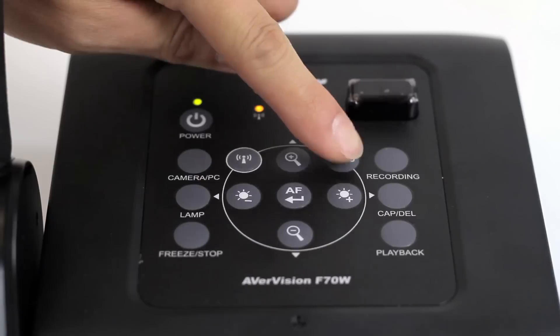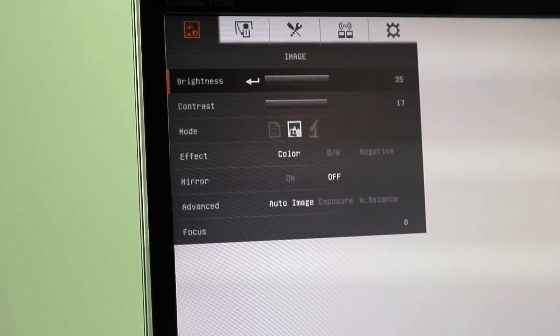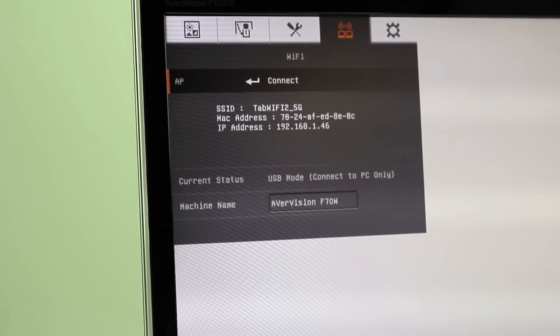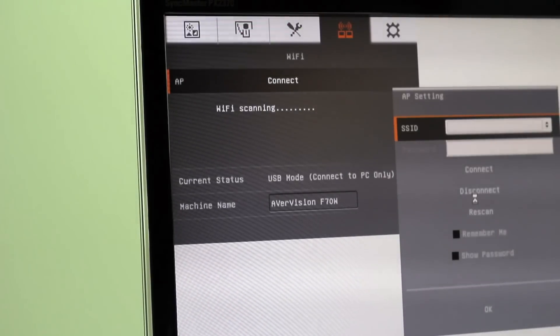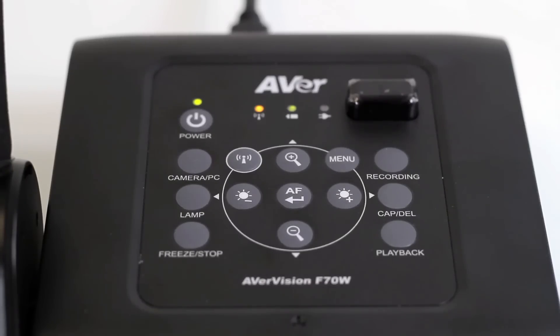Press the menu button to open up the menu. Navigate to the Wi-Fi tab using the arrow buttons on the F70W. You may also use the remote that is included. Select Connect and select the name of your wireless network. Enter your password and select Connect. When the Wi-Fi LED indicator is solid blue, the connection is complete.